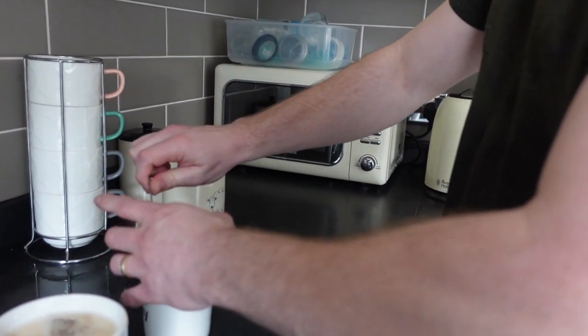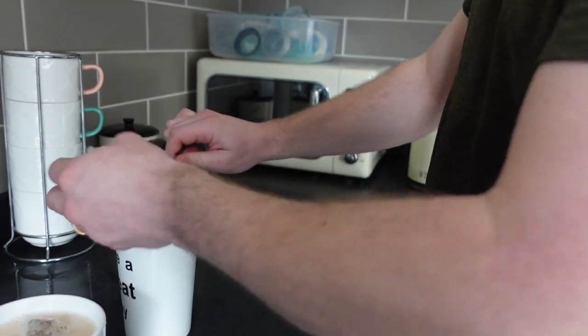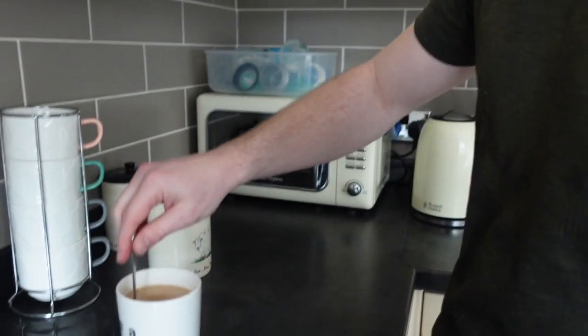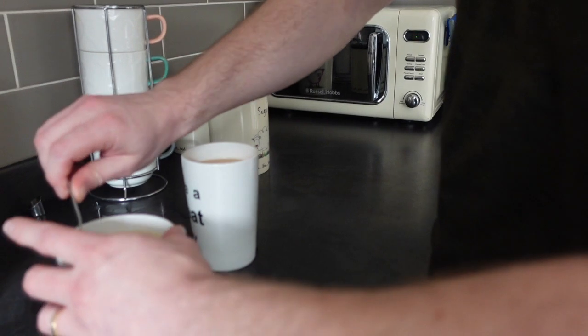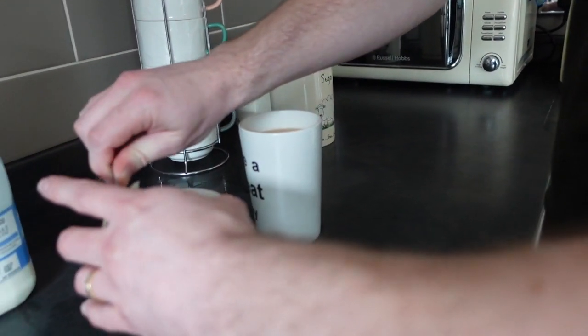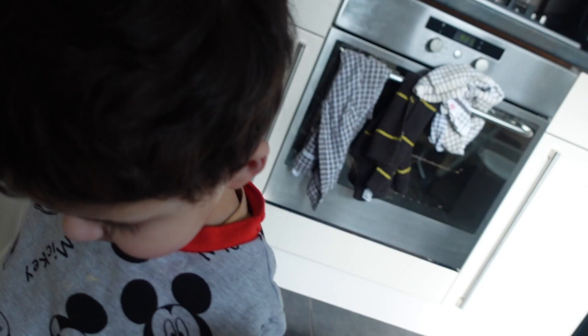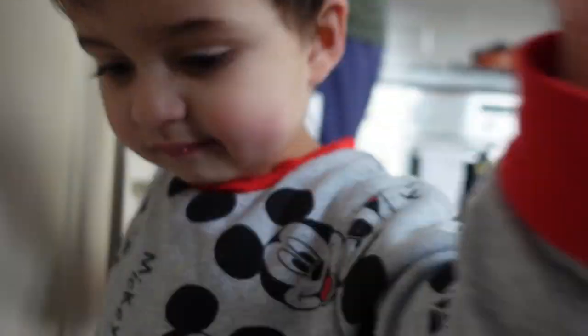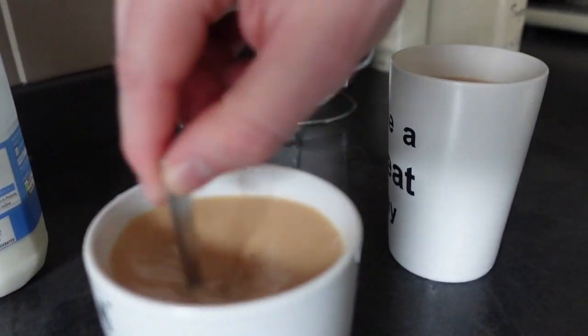Squeeze the tea bag to get the colour out and some of the flavour in there. It's then reasonably dry. That's my cup of tea how I like it. Let's get the wife's done. Right, there you go — two cups of tea.